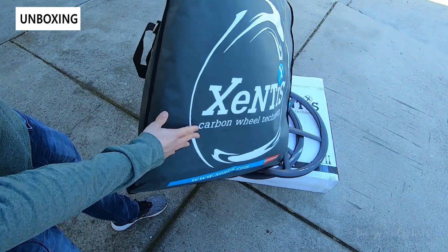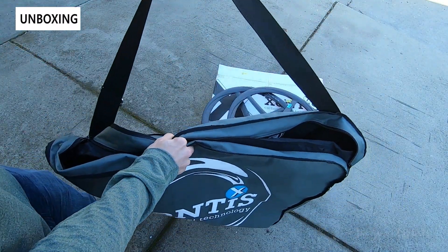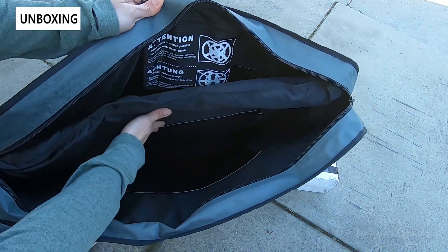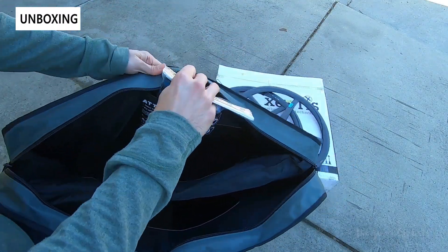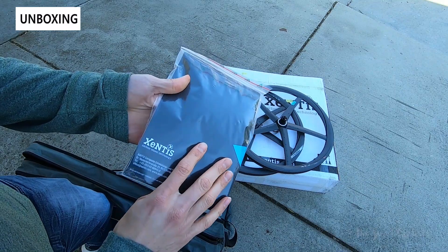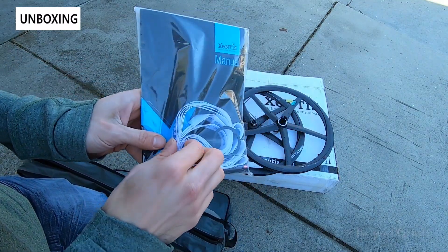In terms of what comes in the box, you get a nice padded wheel bag — it's a double wheel bag with a center divider that prevents the wheels from damaging each other. There's also protection on the edges, a small pocket on the inside, and inside that pocket you'll find the manual, a cassette spacer, and rim tape if you want to install tubes. Really a simple package with everything you need right out of the box.